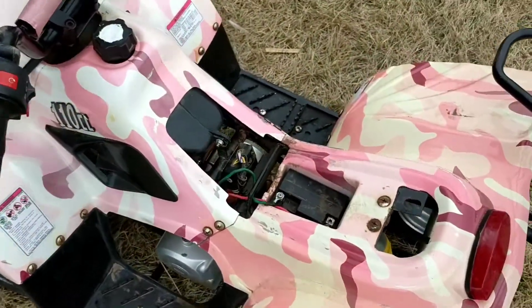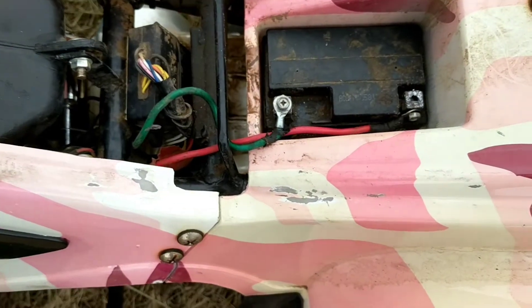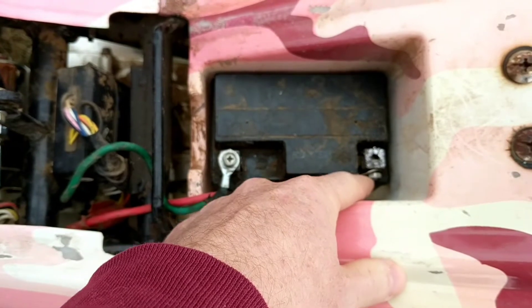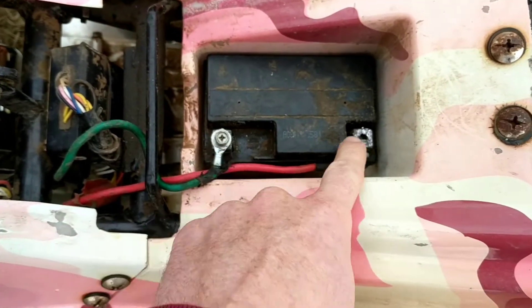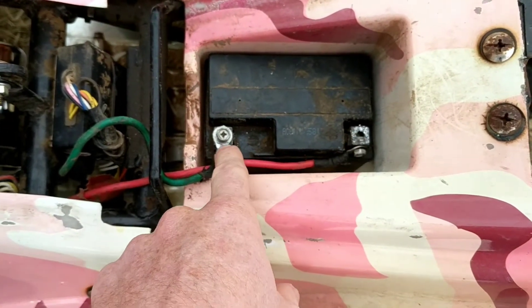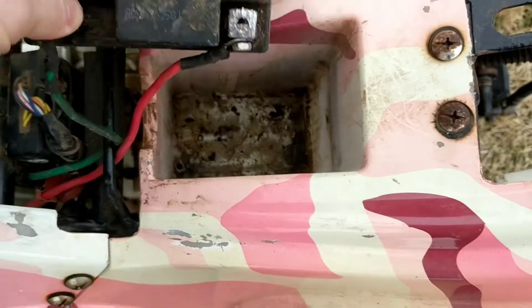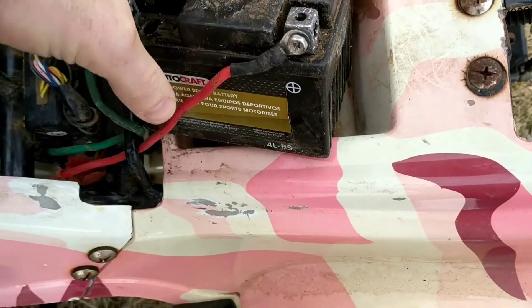Then you're gonna have your battery underneath and you can pull it out to make it a little easier. This one has one post on top and the other one's on the side, so just pull it out to make it a little easier.